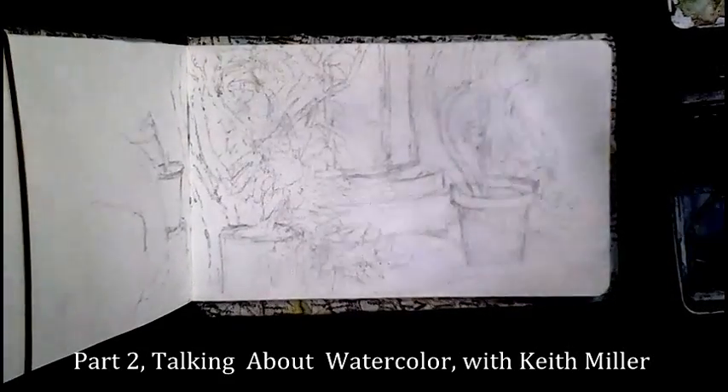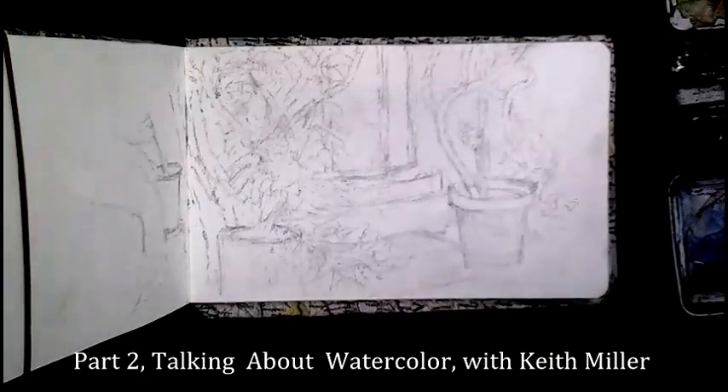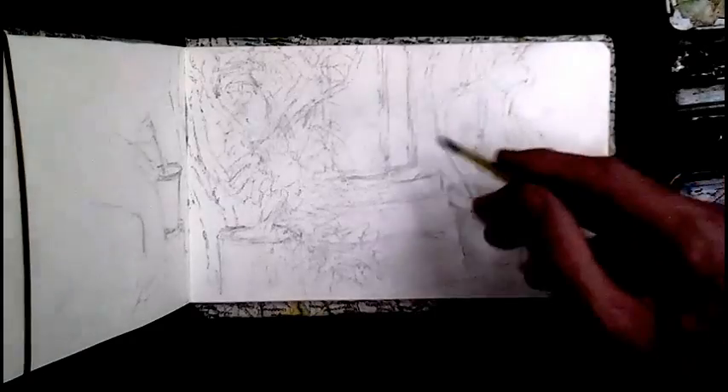We can start blocking in certain color areas — broader areas — before going into the detail.